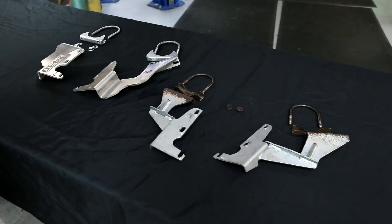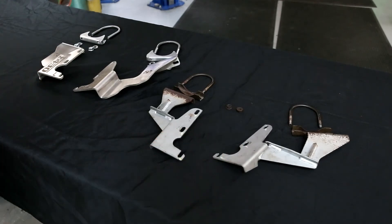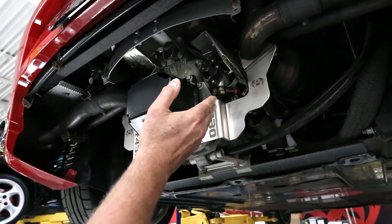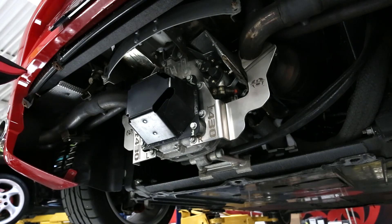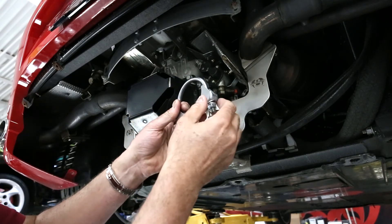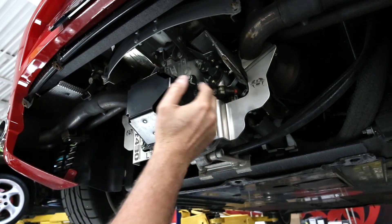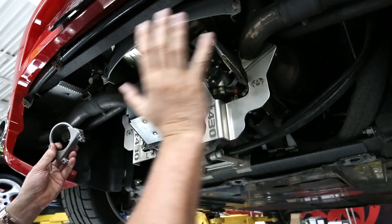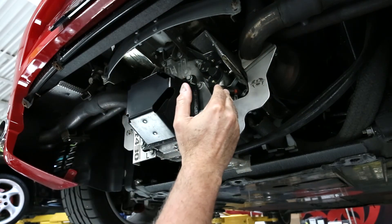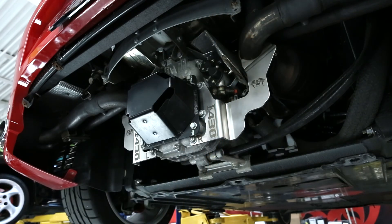We also have a set mounted on this low mileage 430 on the lift in front of us — it had broken brackets that were welded once before. You can see the Fabspeed Ferrari 430 new mounting brackets installed on the car. We give you all new hardware, and what's important for customers to know is that when these factory brackets break, you have no idea because this whole area is covered. When they fail or crack, it can actually damage your headers and your exhaust system.